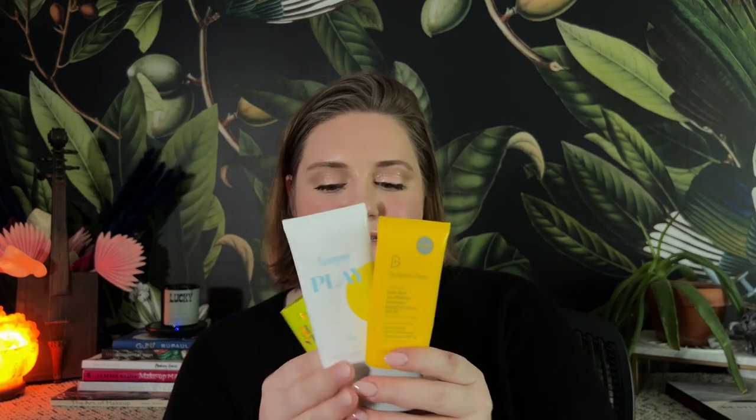As an SPF queen, I've collected SPF in my bag. I have Super Goop Play SPF 30 mineral lotion with green algae — great as a body and face sunscreen. Then I have the Glow Stick SPF 50 from Super Goop for quick application on any visible parts of the body. And Dr. Dennis Gross Dark Spot Sun Defense broad spectrum SPF, which I love for the face. All of these are going in my canvas bag.